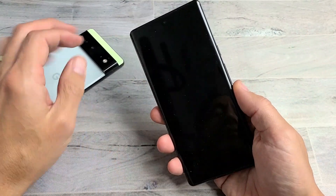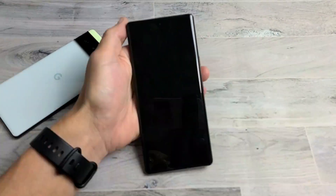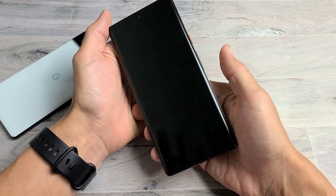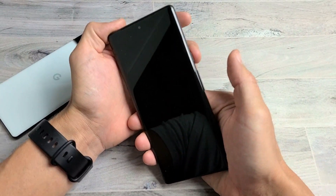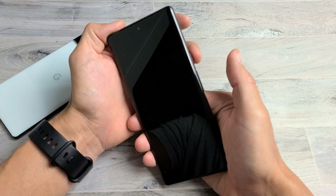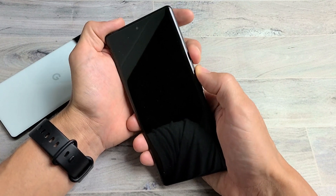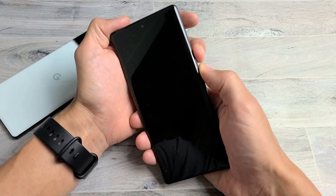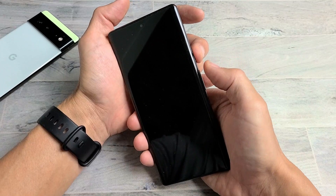Let's pretend there's a black screen. First, if you have a case on, take it off. Now we're going to restart it using a special two-key combo: press and hold the power button and volume up at the same time. Keep holding and count to 20 seconds, then let go. We're going to do this together — power button, volume up, ready?